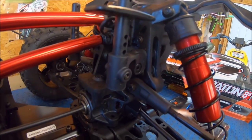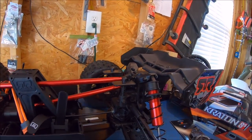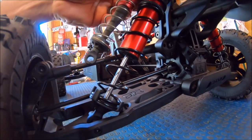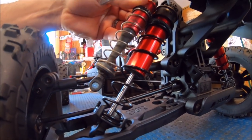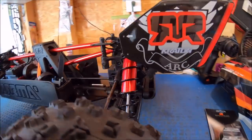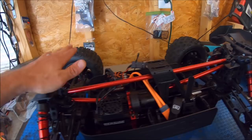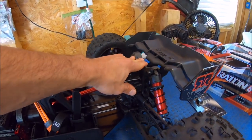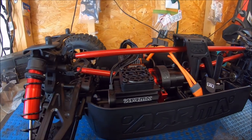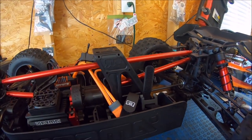It does have CVDs all the way around, front and rear. Just to give you a quick idea of the shocks — I've got a 6S shock here and you can see the difference. It just dwarfs it, way bigger and way thicker. The shocks have very good dampening and feel really good, so it should definitely take some nice landings and handle well. Super beefy tower.